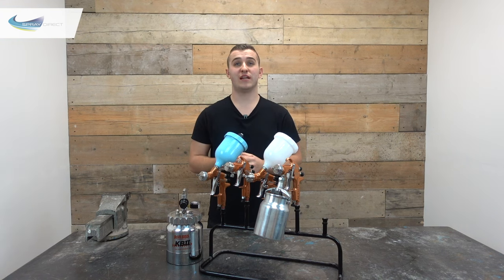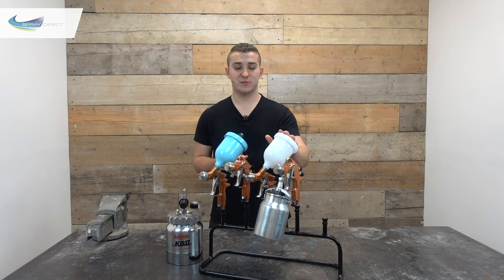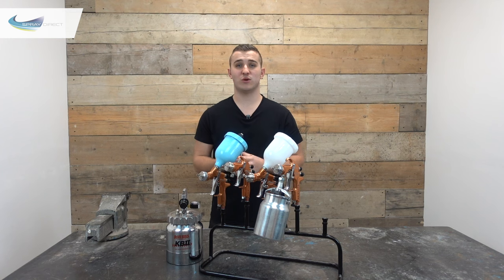So gravity and suction are pretty similar, and if I'm choosing a gun I'm going to use gravity as much as possible. You'll get a better flow rate because you literally have gravity on your side. The gun is also more balanced and less likely to hit whatever you're spraying because the cup is positioned over the back of the gun rather than hanging out front. The only real upside to suction is the cup is slightly bigger — 600ml for gravity versus a litre for suction — but I'd rather fill up more often and have better control.